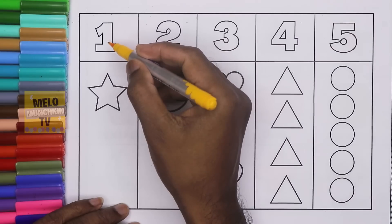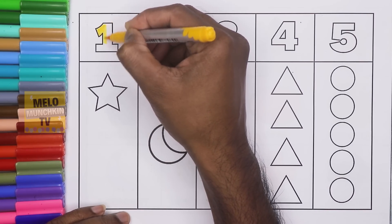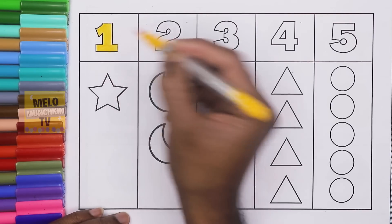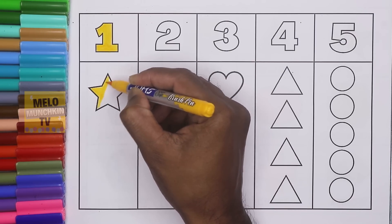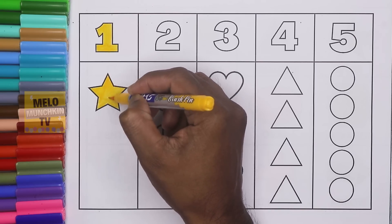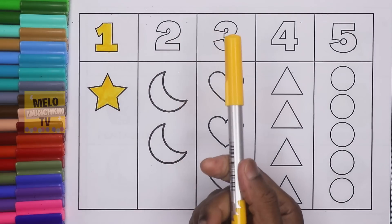This is number one. O-N-E. One. And this is a star. One star. Let's color it. So one star, and this is yellow color.